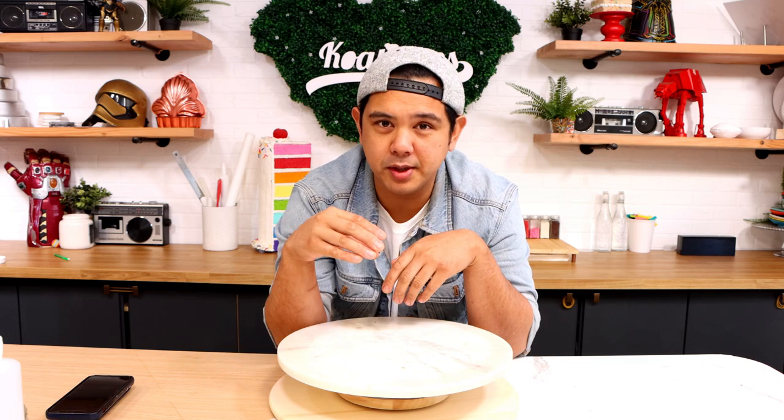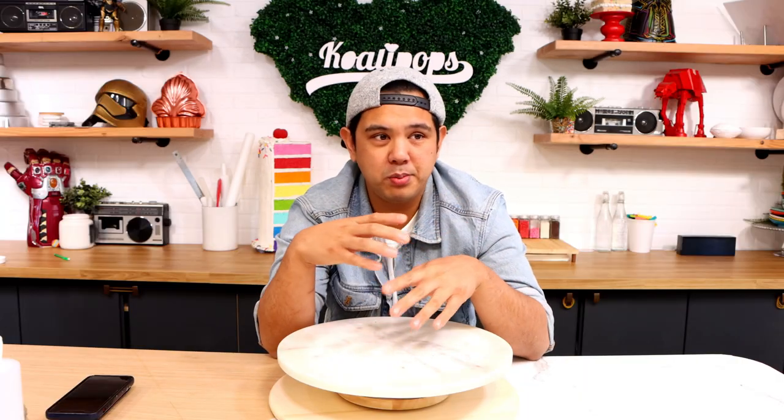Whoever made this either hates kids, hates hedgehogs, or loves horror movies — all answers are right. I still don't know if this hedgehog was supposed to be cute and then turned out terrifying, or if this cake was intentionally meant to be kind of nightmarish. Maybe they just wanted a cute pink and brown hedgehog with human teeth. Probably some kind of trauma, or maybe they just wanted a scary looking hedgehog.